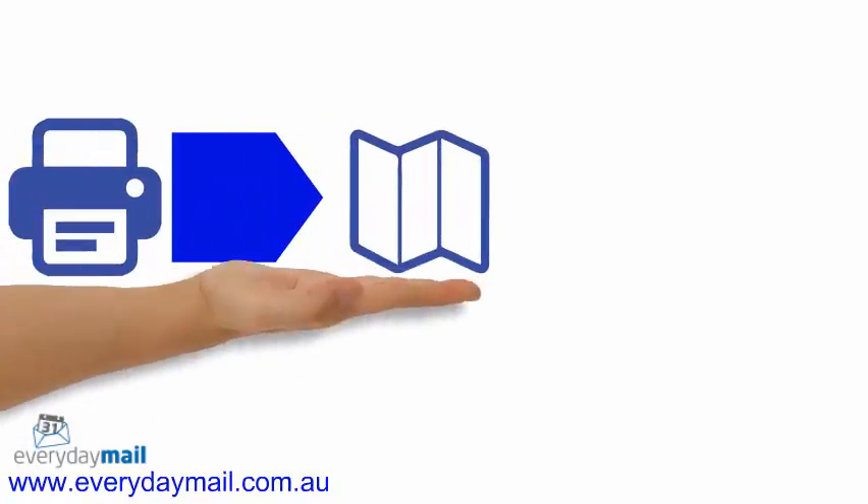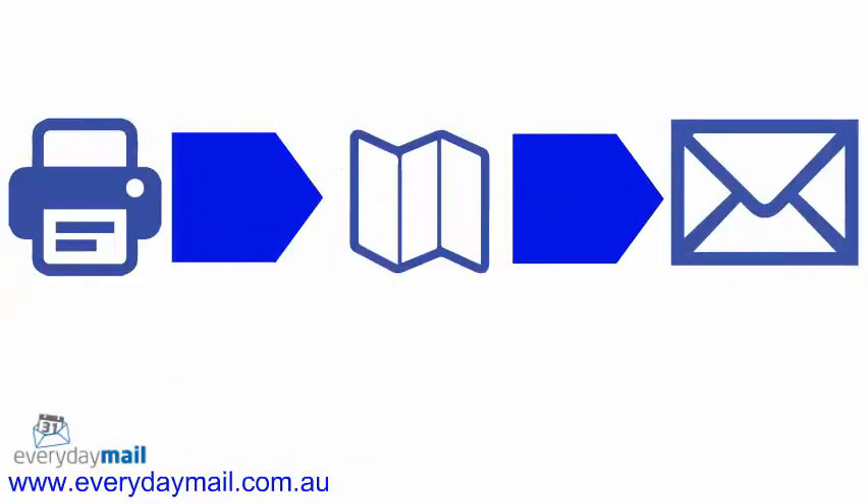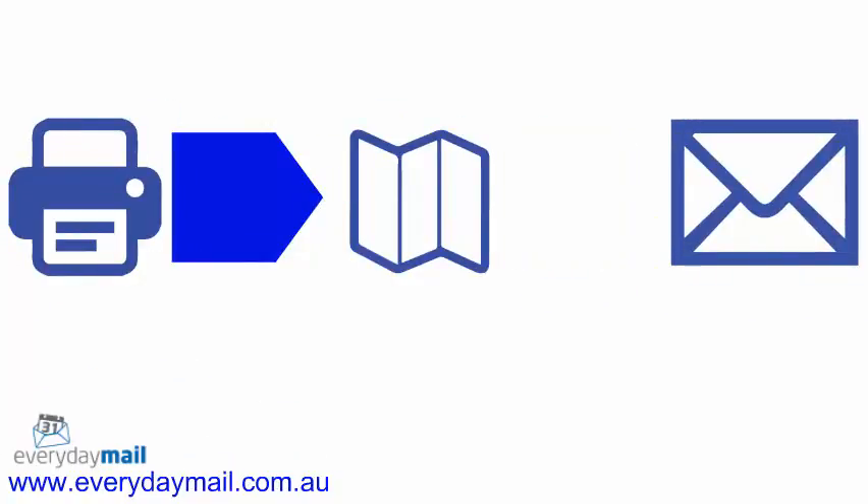Alternatively, you can have Everyday Mail manage the entire process for you — from printing of your documents, to folding and inserting, through to lodgement at the post office. And we will pass on the Clean Mail savings to you.